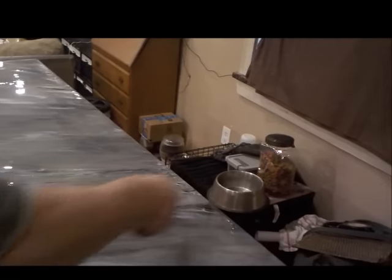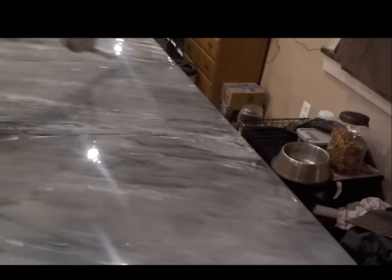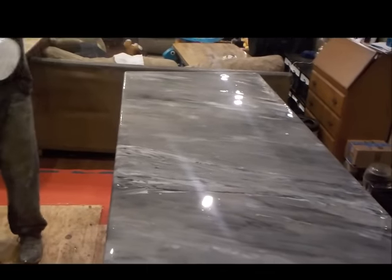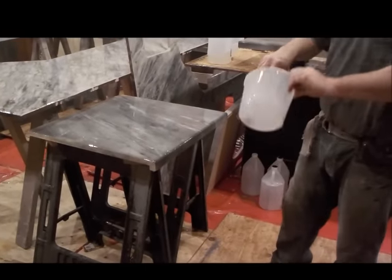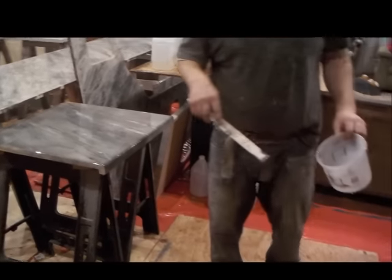I'm going to run some spiders through it — this is just clear dripping off the stick. That's a really neat look. It'll kind of show up through the piece — clear stripes that'll move some of the color.